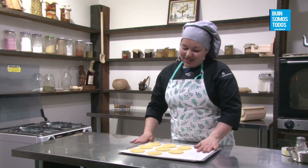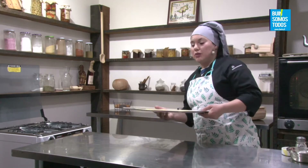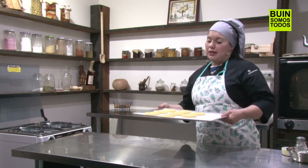Me lo llevo al horno a 180 grados, horno precalentado, aproximado unos 10 minutitos. Usted se tiene que fijar que apenas empiecen a dorar los contornos, están listas. No deben quedar totalmente doradas.